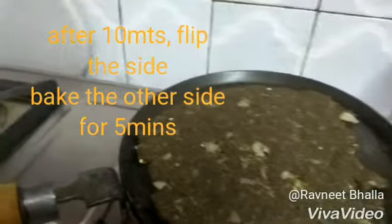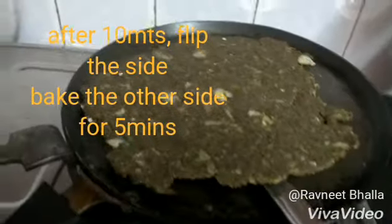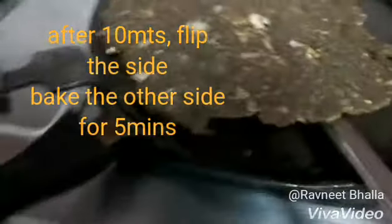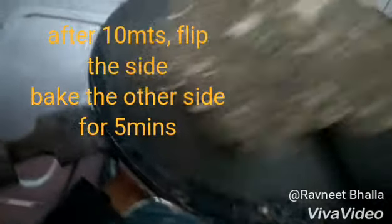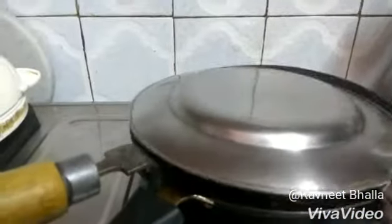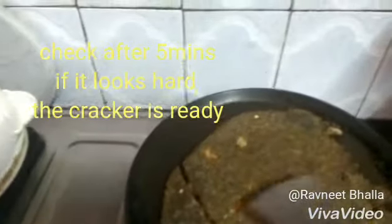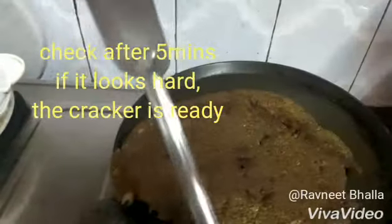Cover it with a plate. Keep it on high for 5 minutes, then turn the flame to low. After 10 minutes, flip the side — it is baked from below. Be very careful while flipping. If you are doing it in the oven as well, you can flip the side if you want. Cover it and bake for another 5 minutes. After 5 minutes it is almost done — check it with your spatula. If it feels hard, your cracker is ready.